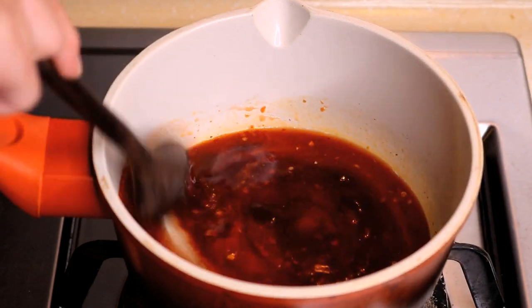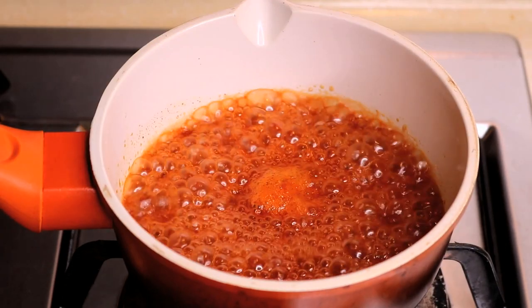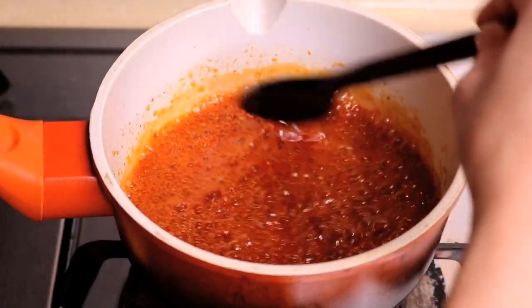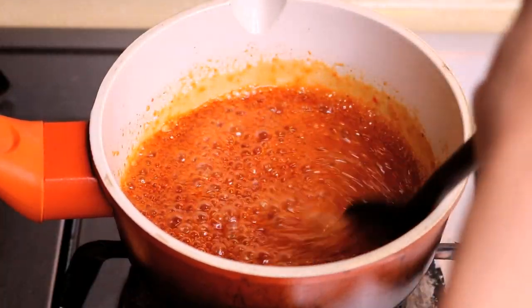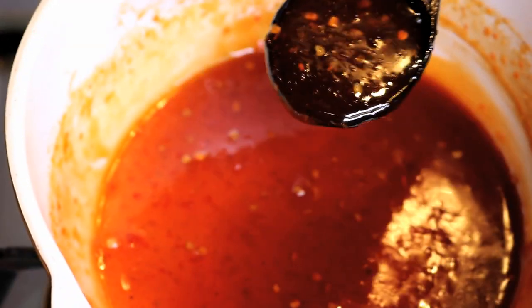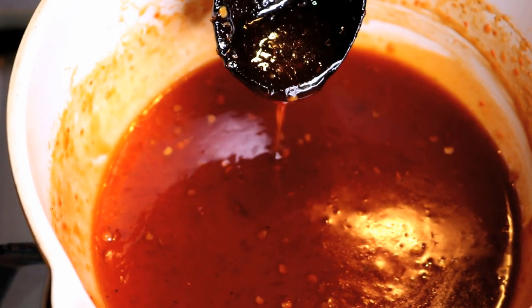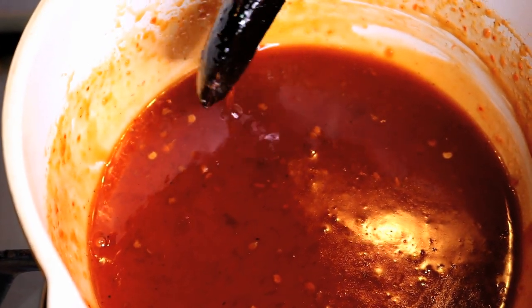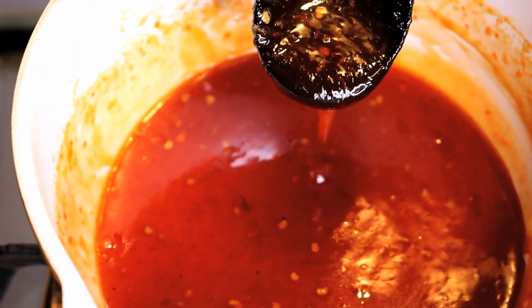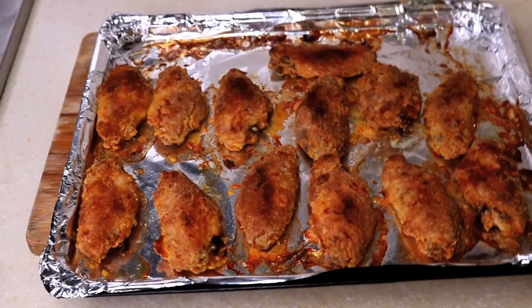Put it on the stove and cook on medium heat, keeping stirring so it doesn't stick to the bottom. Once it's bubbling, turn the heat to low and let it cook for a few minutes, keep stirring until it looks thick but still flowing. If it's too watery it will moisten the crispy skin; if it's too sticky it won't coat the wings easily.